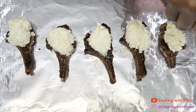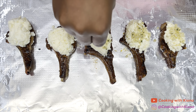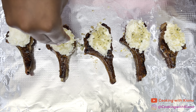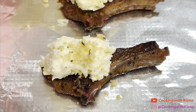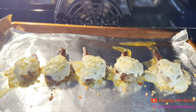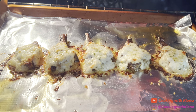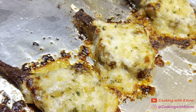Next, add a scoop of the parmesan mixture on top of the lamb chops, then add the breadcrumbs we prepared before on top as well. When you're finished, place the lamb chops in the oven at 350 degrees for five minutes, then broil them for another five minutes. And that's it — you are all finished making the parmesan crusted lamb chops!